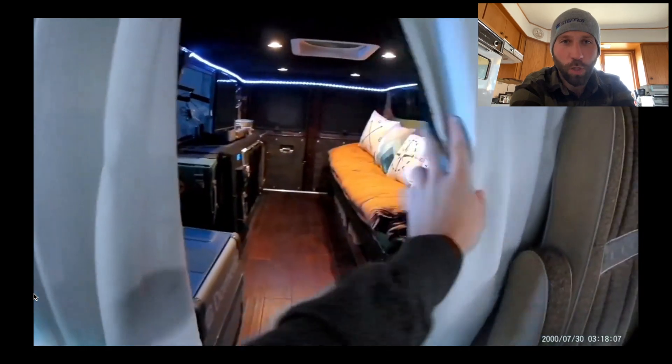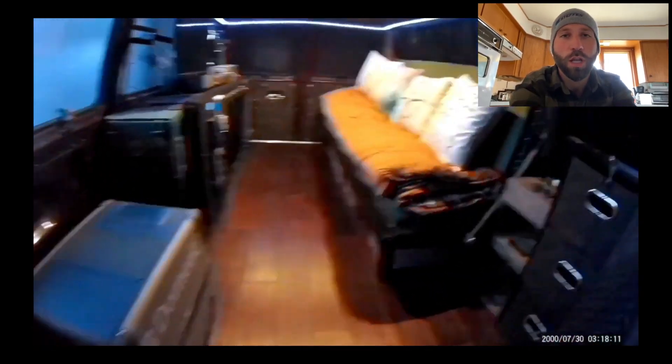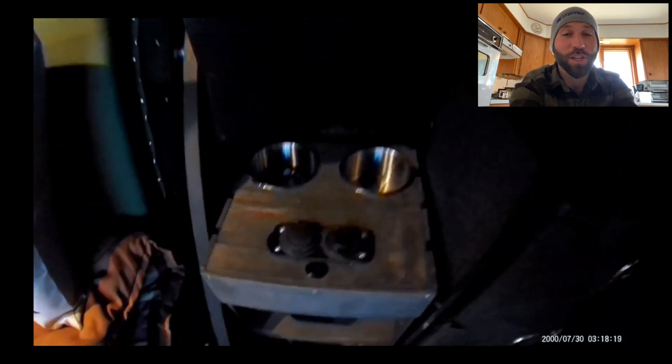But that escalated quickly. I ran into van life on the internet and got obsessed with watching those videos. So it quickly turned into a full-fledged camper van build with solar, running water, you know, the whole works. And after that was finished, my friends said it should be four-wheel drive, and they said I should just do a chassis swap — it'd be so easy.